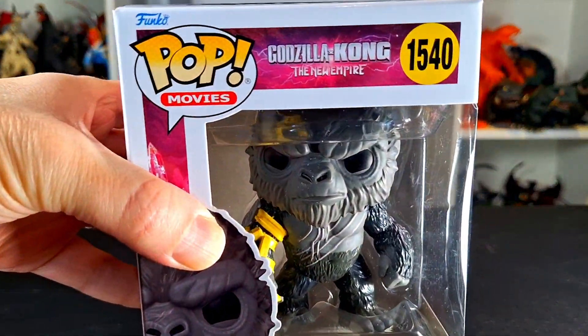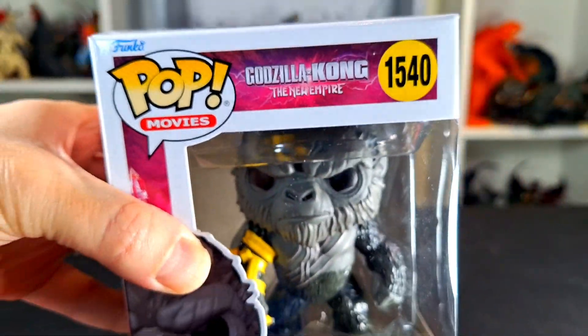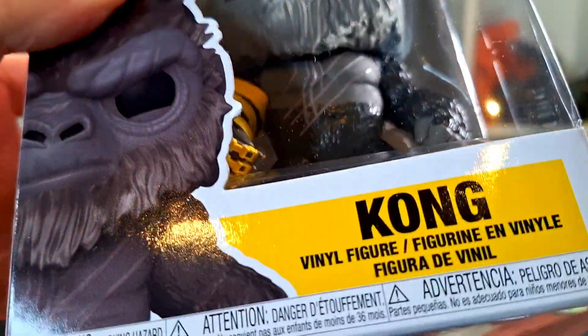What up folks, I'm UltraZillian, and today I have a review of the Funko Pops Godzilla X-Kong, the new Empire Kong.